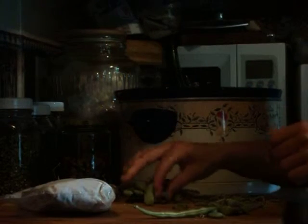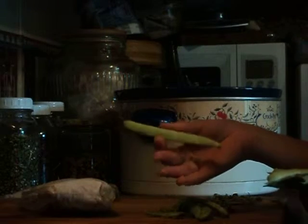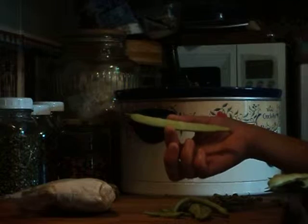We are going to fix some fresh green beans today. There were a few people that literally wanted to know how to fix fresh green beans. These were left over from market last night, so I had about four quarts of fresh beans. These are the Italian Roma beans — they're kind of wide and flat.